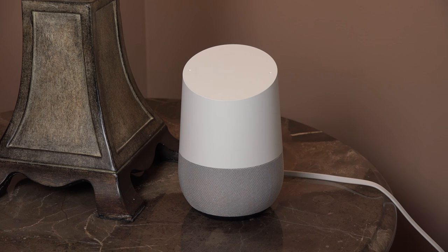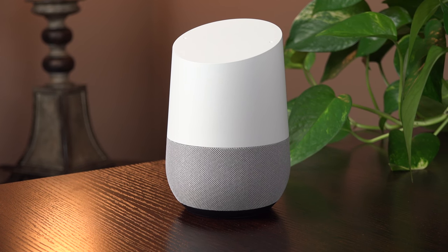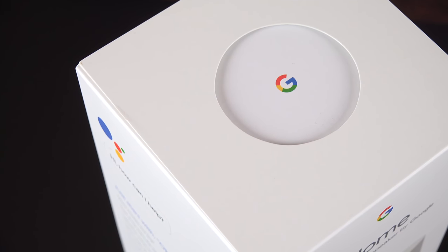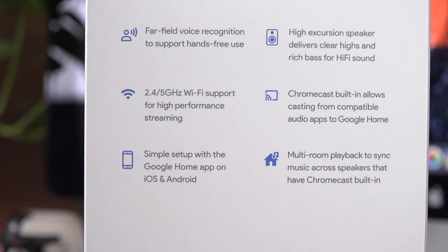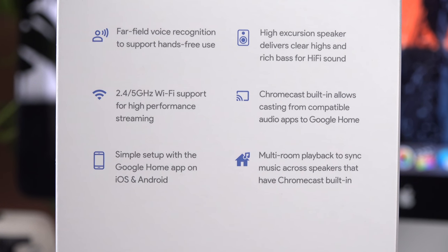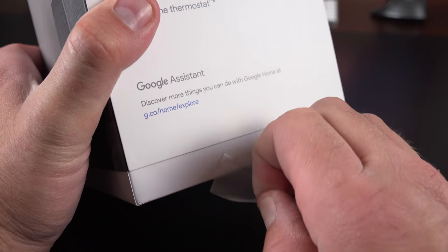For the most part it works very similarly, but there are some limitations. This retails for $129 and is available in only one style, but you can swap out the bases if you want to mix it up. The box refers to features including far-field voice recognition with a dual microphone built into the top. It's compatible with 5 GHz Wi-Fi and works with iOS and Android. It also has high-excursion speakers that deliver really clear sound, though it's not going to replace your Hi-Fi system anytime soon.